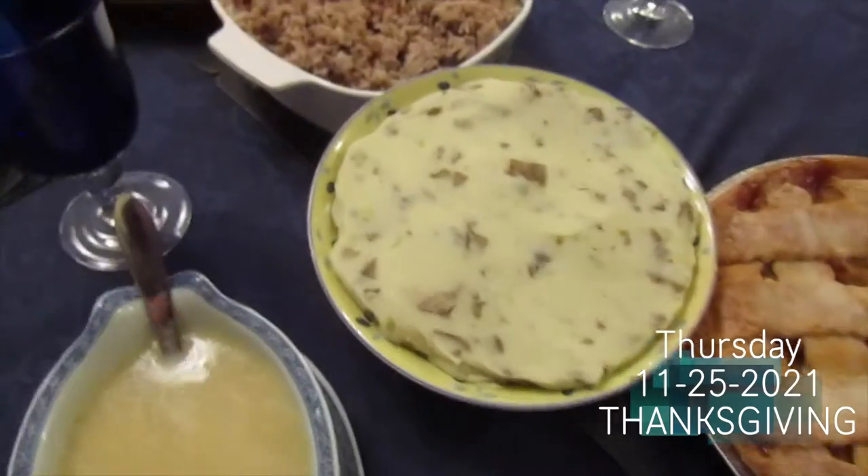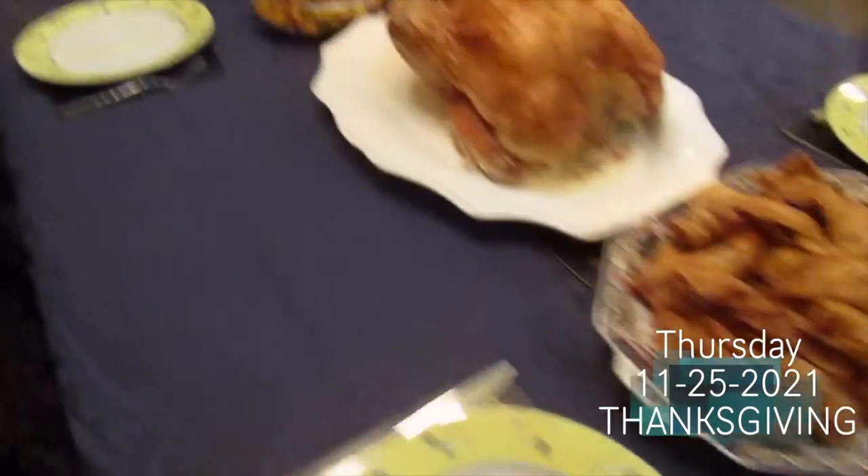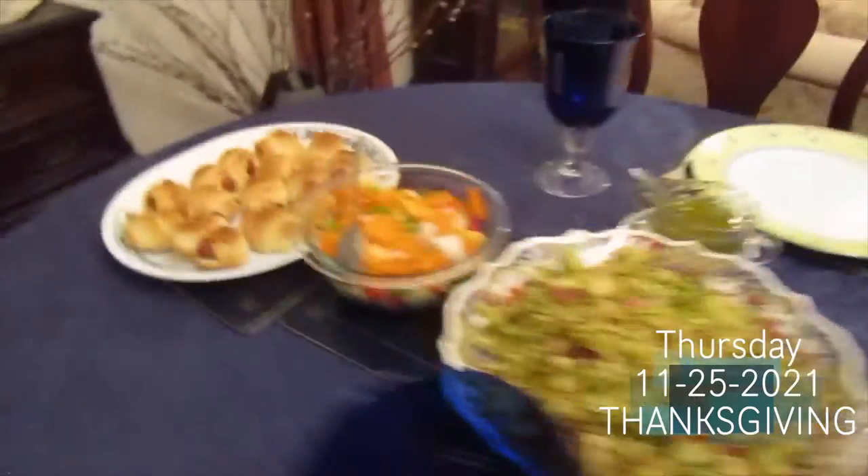Here we are Thanksgiving day — I haven't eaten anything all day since I woke up pretty late, but we usually go pretty big for Thanksgiving. We have apple pie, mashed potatoes, gravy, stuffing, wontons, a turkey, vegetables, Brussels sprouts, and pigs in a blanket. We're about to sit down and I'll show you guys what I put on my plate. I'll probably have two or three plates and then have dessert — the apple pie — and that's literally all we eat today.